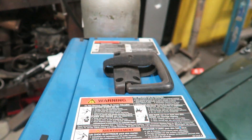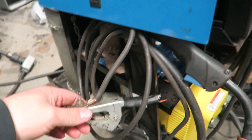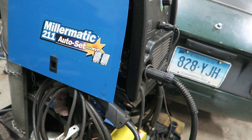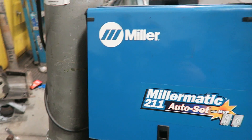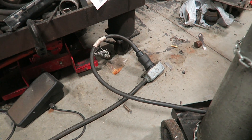And really, that's it. There's a power button on the back. And then you have a ground clamp and a welding torch. That's it — that is the entire welder. So now, as far as how it operates.